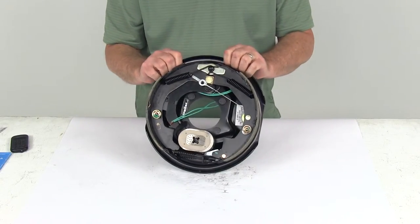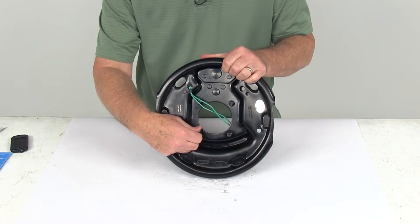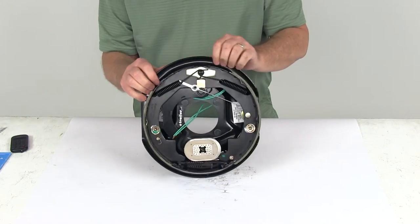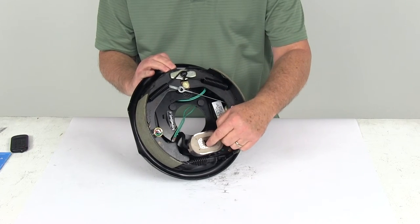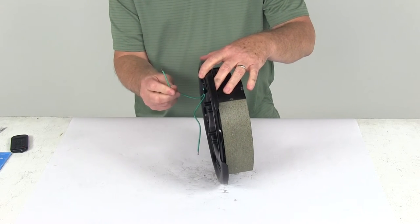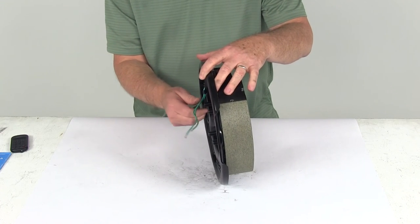The axle these are designed for is a 3,500-pound axle. They are self-adjusting and designed to fit a 4-bolt brake mounting flange, so you want to make sure you have a 4-bolt mounting flange on your axle. It uses 10-inch drums. These are electric brakes — they need power to run the magnet. It has two wires to supply that: one wire is the brake feed to supply power, and the other goes to a good clean ground. Both wires are green, so either wire can be used for either function.